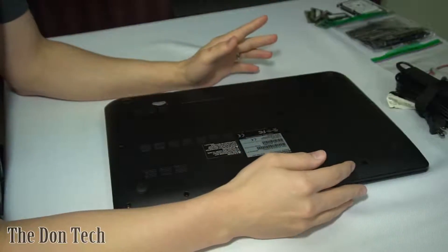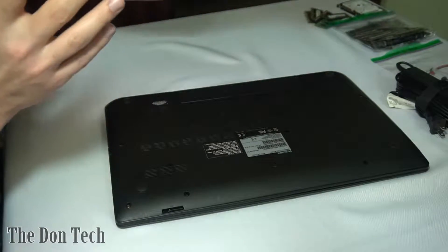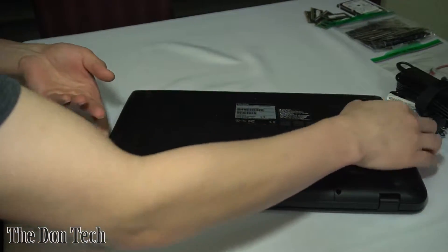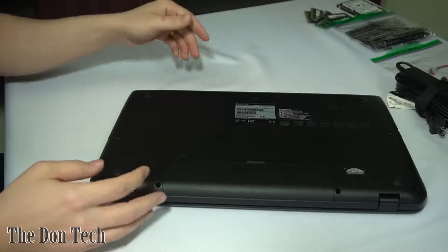What is up, everybody? It's the Don with Don Tech, and today I'm going to be doing a disassembly video and a repair of my Toshiba Satellite C75D, so C75D B7300.